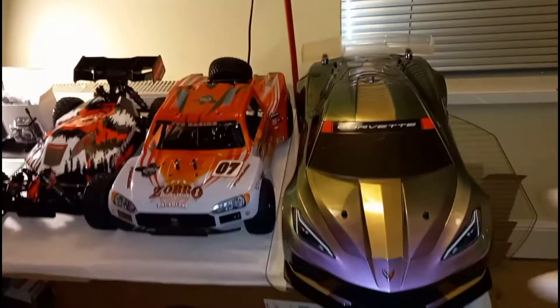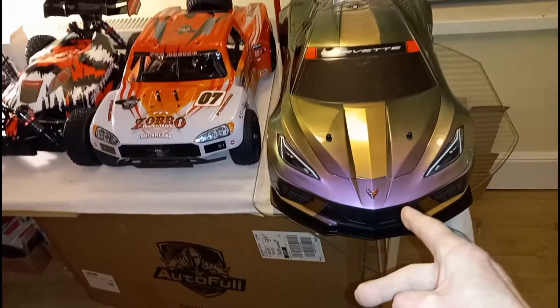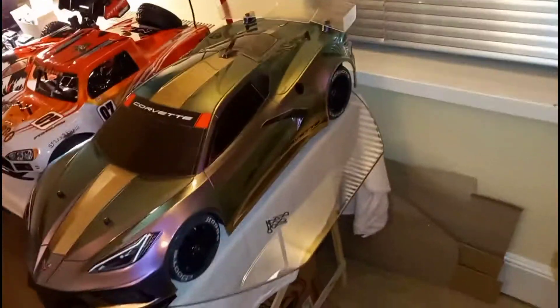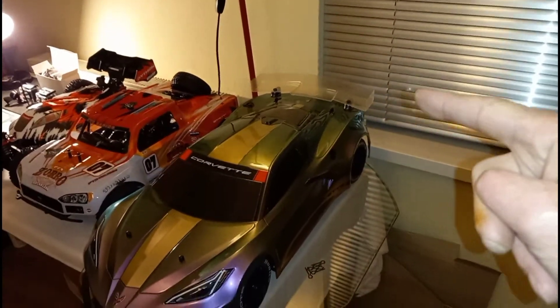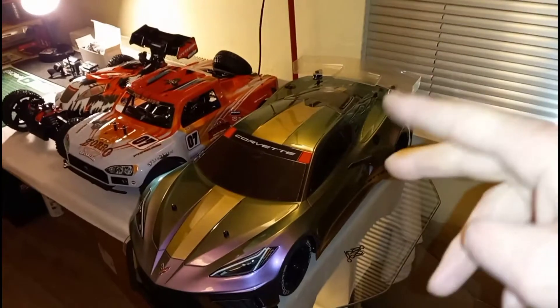I'm going to be taking all three of these out — they're all ready to go. We've got the Impaction Chassis Corvette body. From previous videos, it's got all the upgrades, the rear wheel dip gears and all that. I haven't fitted the rear wing yet — I haven't decided what color yet, obviously black, but I haven't decided exactly how it's going to be. It's going to be something different.